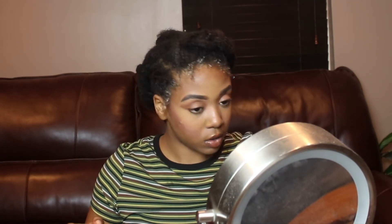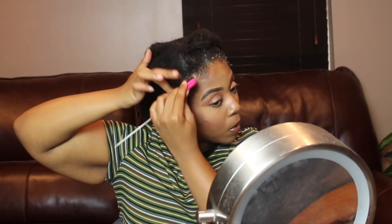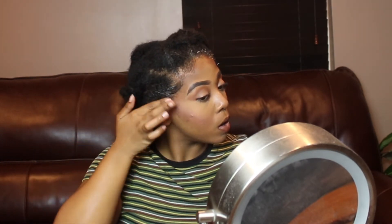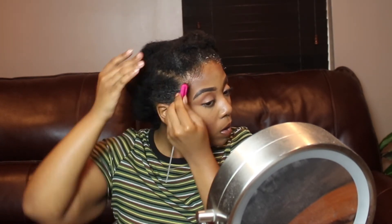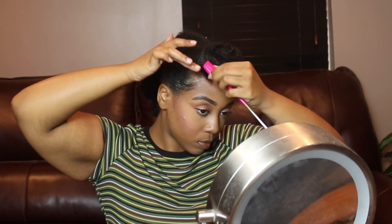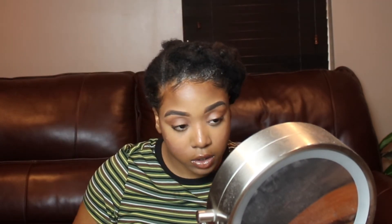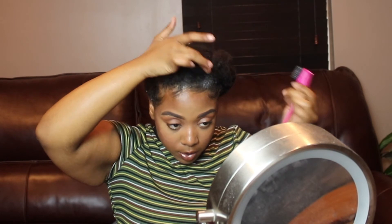This is the style I'm going to go with today, so I'm going to go ahead and start doing my edges. If you guys want a detailed edge video, please comment in the comment section down below and I will definitely get a video out showing how I do my edges.